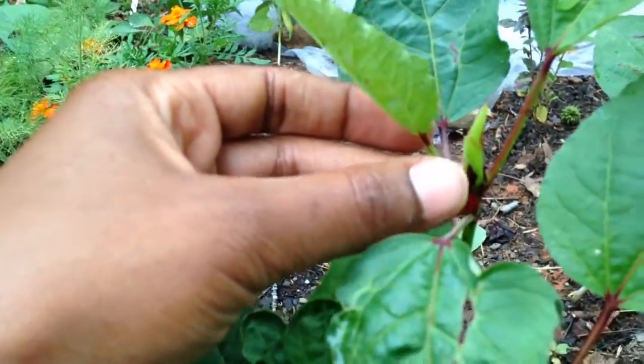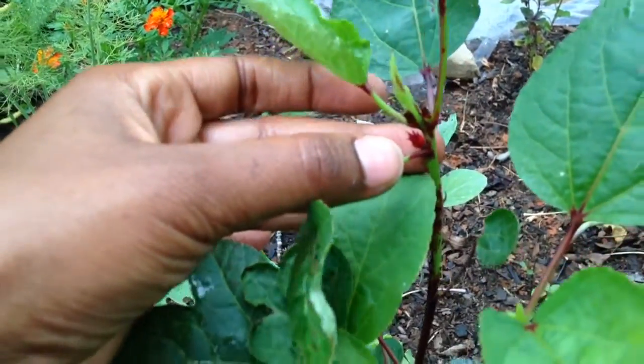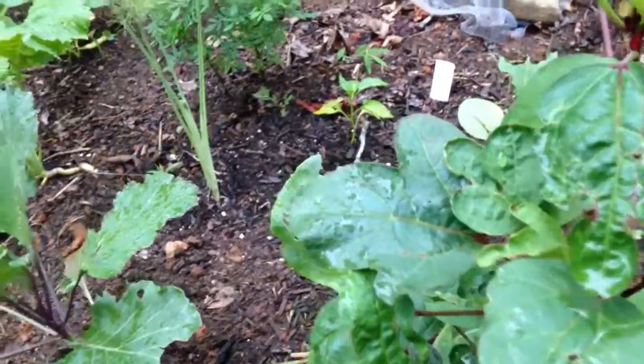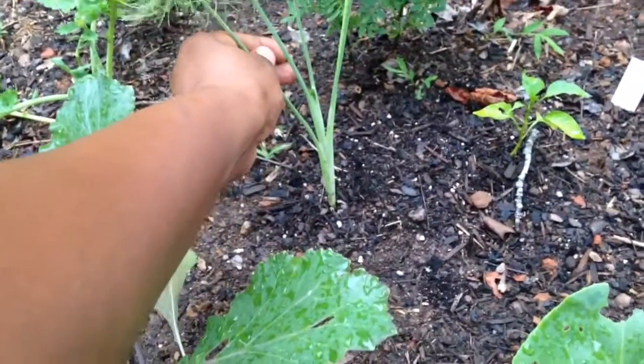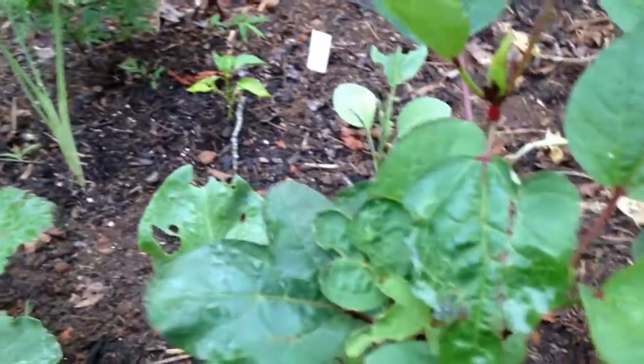Anyway, that's where the fruit will develop — the little pods — so I guess that's about that. That's a little fennel plant that I started. It's kind of small, but that's about it.